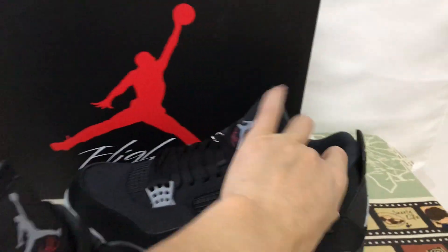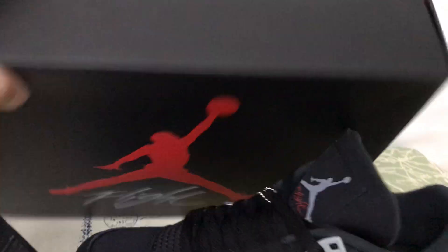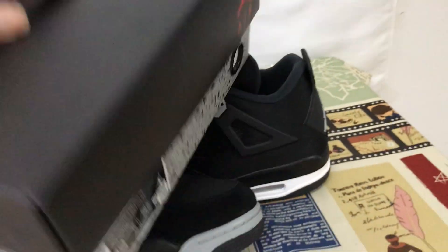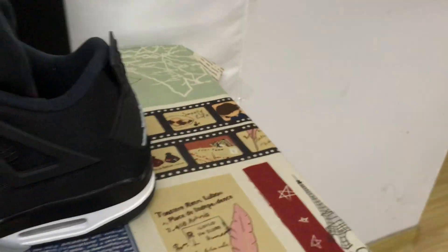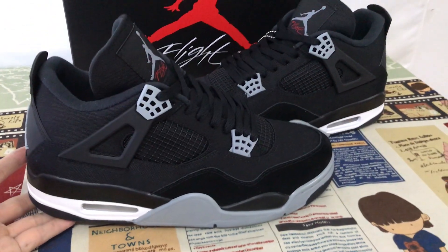The shoe box — black Nike shoe box. Let me see, that's the box label. The shoe looks perfect.